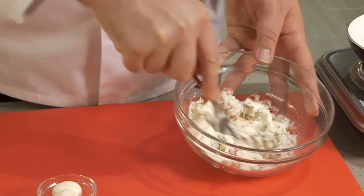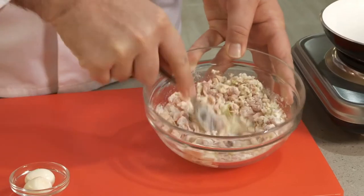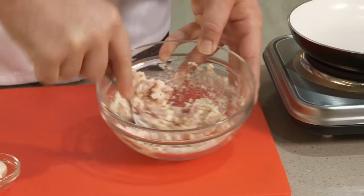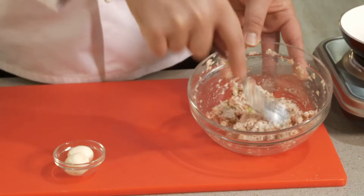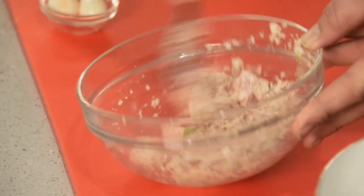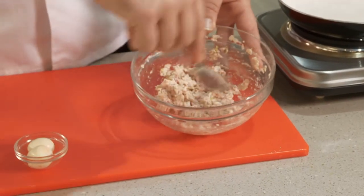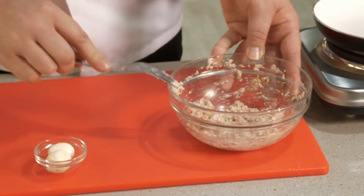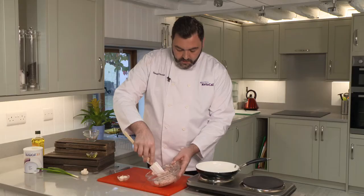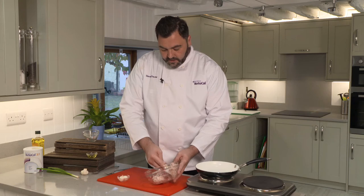So when you've got everything in your bowl, just with a fork, start mixing all that together. Get it to a smoothish paste if you can manage it. As you can see, you've got a really smooth kind of mixture that's combined everything together. Remember you've got your bacon, your onion, your turkey, your Ketocal powder, and your egg white. Once it's mixed and you've got a really smooth dough, what we're going to do is form it into two cakes.